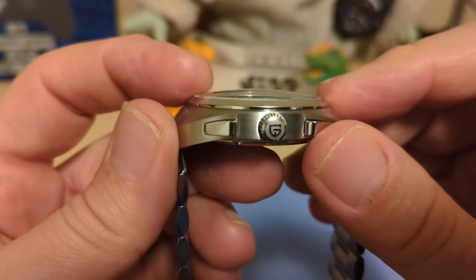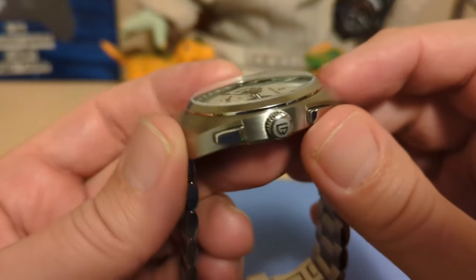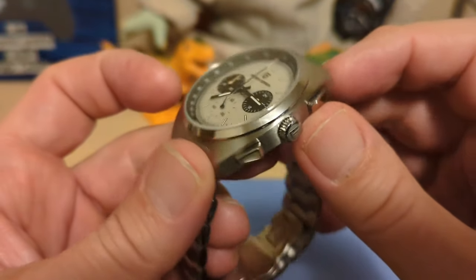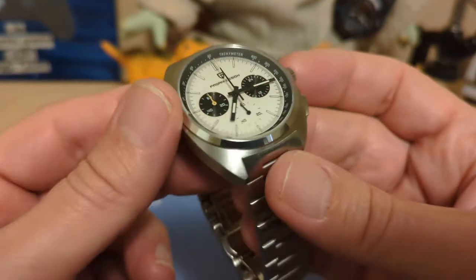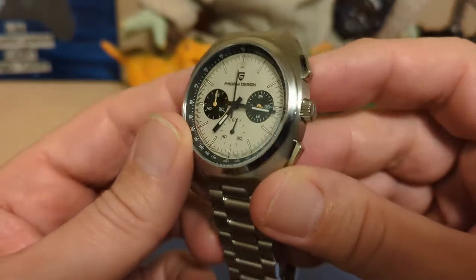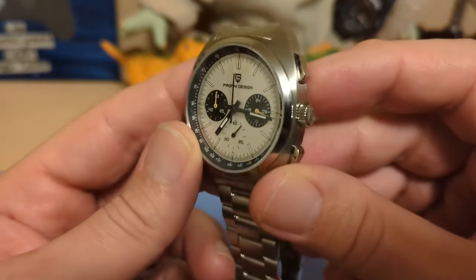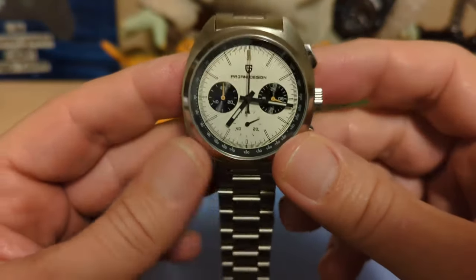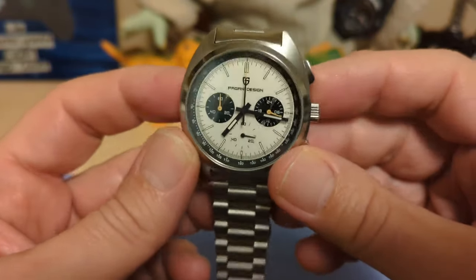We have a domed sapphire crystal. I went ahead and tested it — Pagani Design has been pretty good about being reliable on their sapphire crystals and never fibbing about it — and it is indeed sapphire. I'm not sure if there's AR coating or not, but the reflection doesn't seem too bad. It's definitely a lot better than that last Pagani Design I did, the PDYS-008 — that one had horrible reflections.